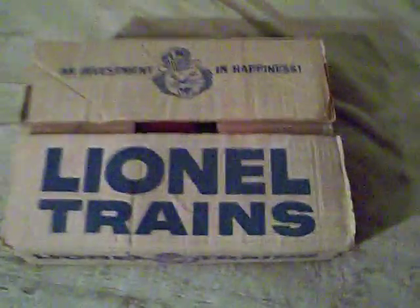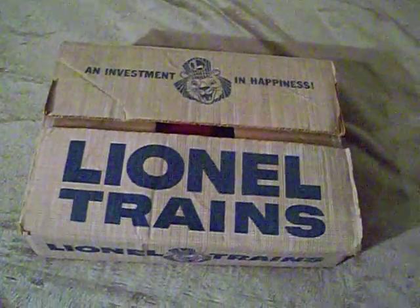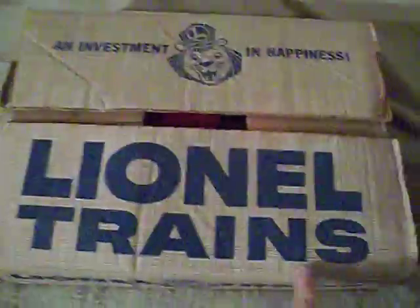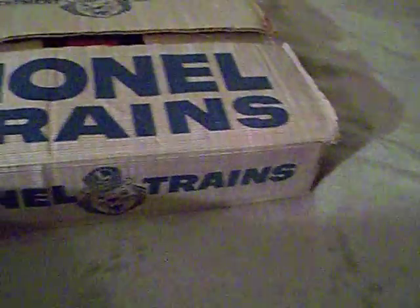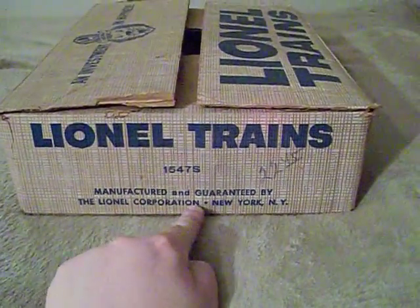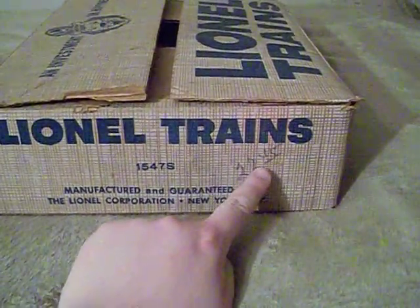Because I want to show you something really, really awesome. This right here — yes, this is an original vintage post-war Lionel train set with the original box. I want to show you the box a little bit. It says 'An Investment in Happiness,' and you can see Lenny the Lion — he was the mascot for Lionel for much of the post-war period. It still has the big bold letters: Lionel Trains. What I really like is the side art on this box. It says 'Lionel Trains, manufactured and guaranteed by the Lionel Corporation, New York, New York,' and it's $22.45.